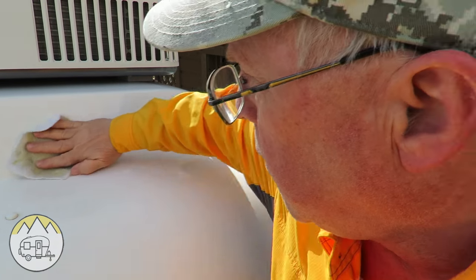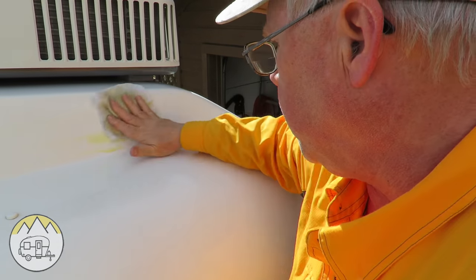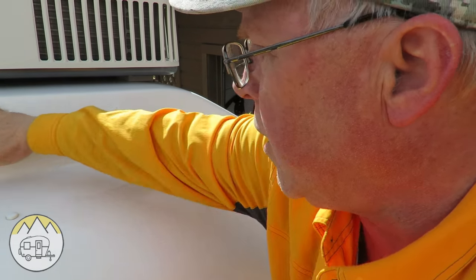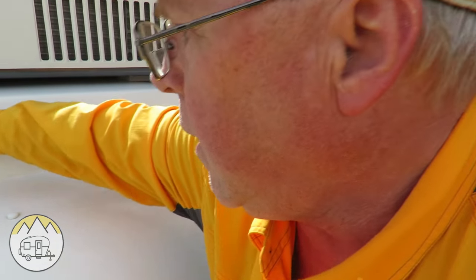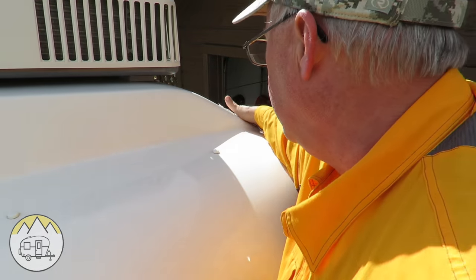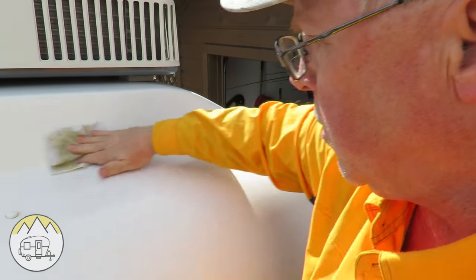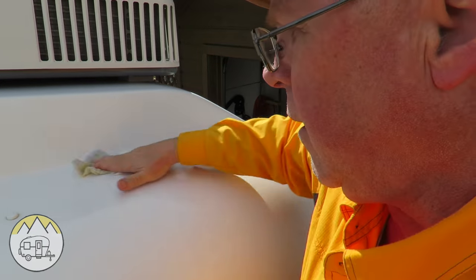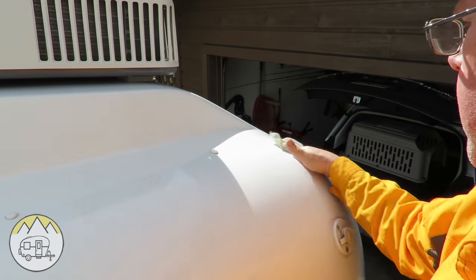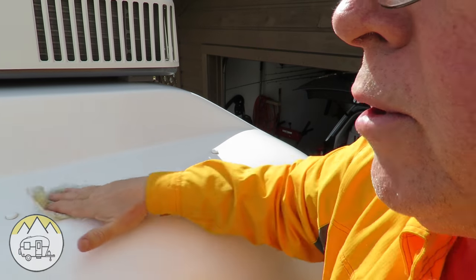Apply liberally all over all the surfaces. This will protect your Casita or any travel trailer finish that has fiberglass from fading, yellowing, and getting dull when exposed to sunlight. I apply it in a circular motion.